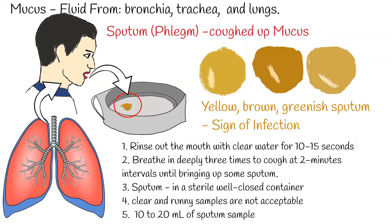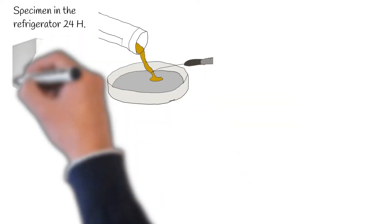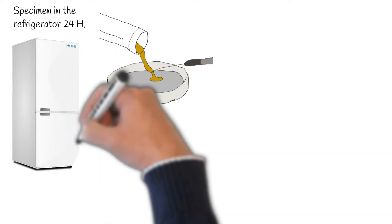Clear and runny samples are not acceptable for further microscopic or microbiological studies. In some settings, the procedure can be repeated until 10-20 milliliters of sputum sample has been collected. If the patient leaves the specimen in the refrigerator after collection, there is often a tolerance range which may run well over 24 hours.